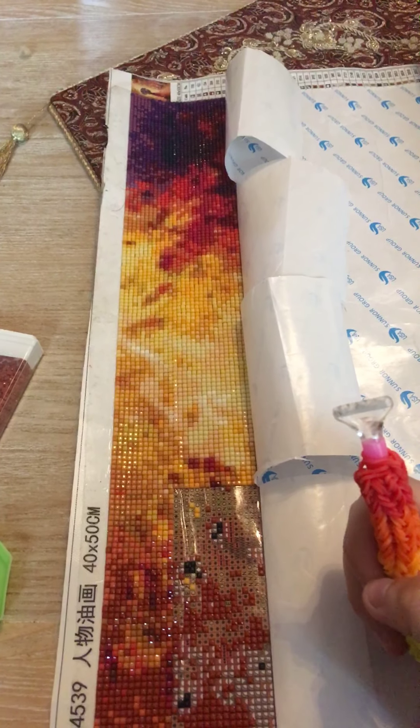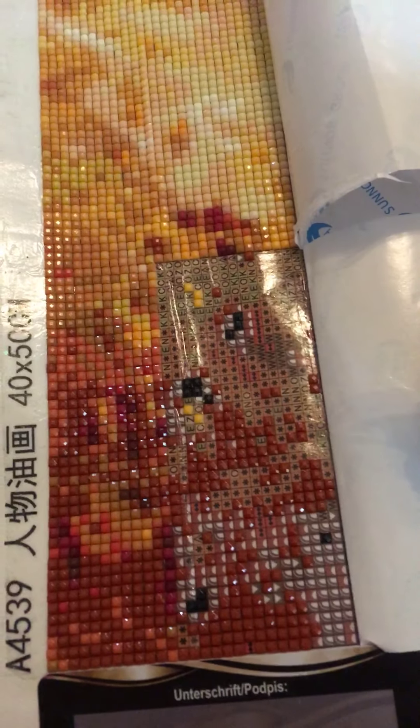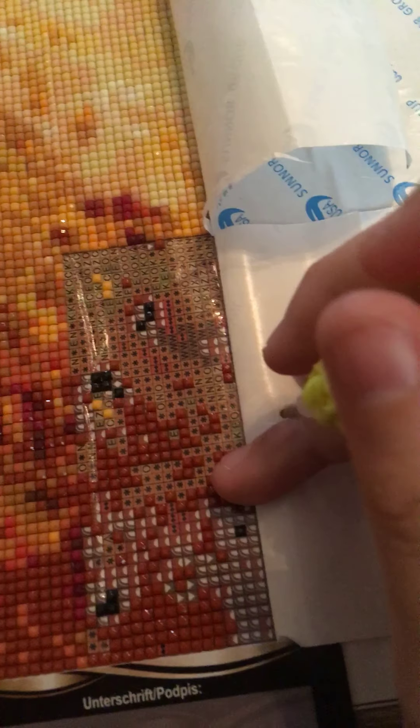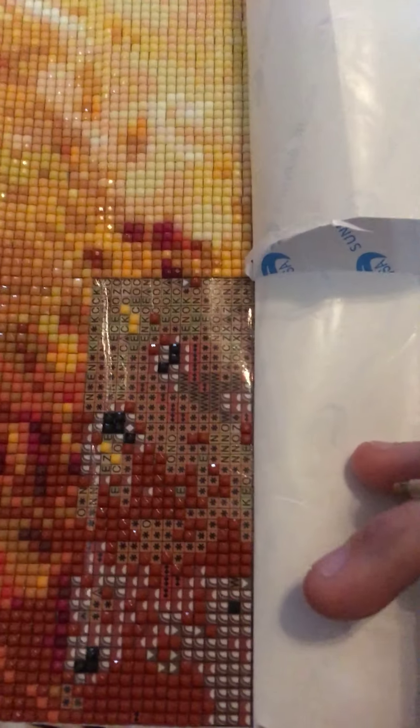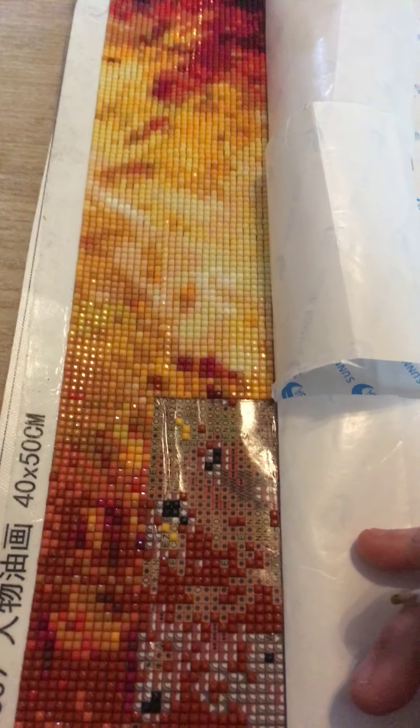The one that I got is from Wish, so it's not the best quality, but it's good enough for me to drill on it, so I am fine with it. Right now I am doing number 919. I don't know if the colors are accurate, but the detail is quite good.